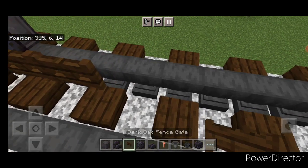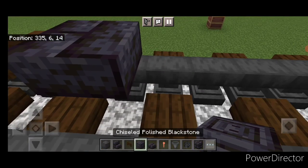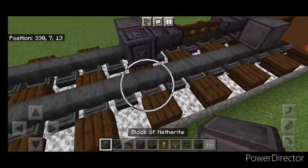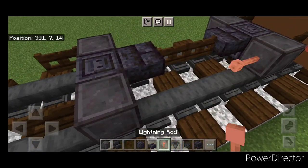Then two fence gates. Then another blackstone brick slab. Then a chiseled polished blackstone block. Then put another wheel here and a fence gate on the end of each of these wheels.